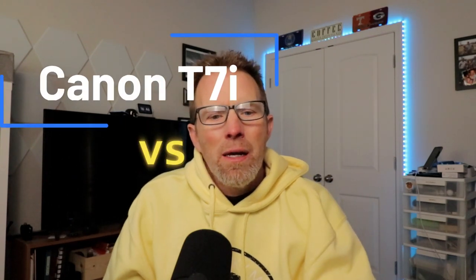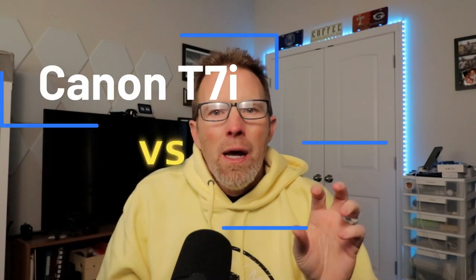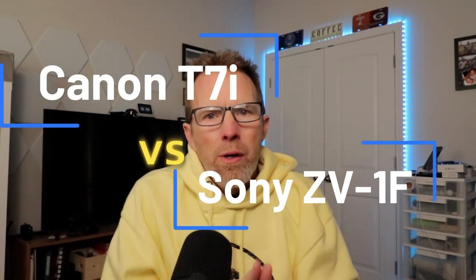Hey everybody, this is Mike from Low-Def Media. Today we're going to talk about cameras. I've got two different topics: one is comparing the Canon T7i to my Sony ZV-1F, and the other is a quandary — getting back to the title — I'm confused.